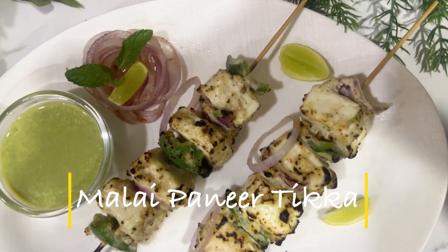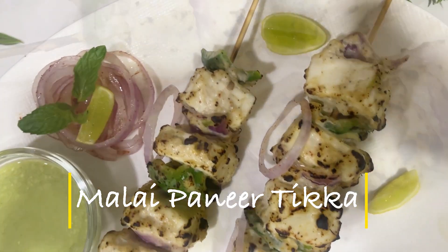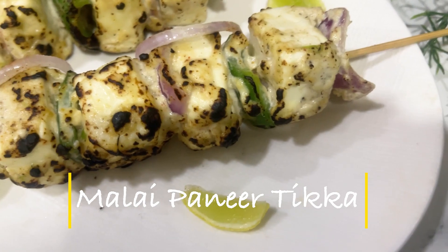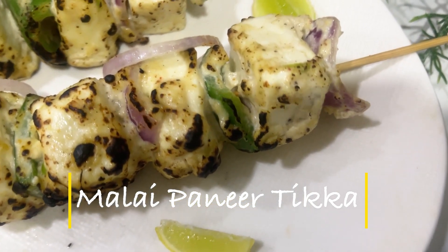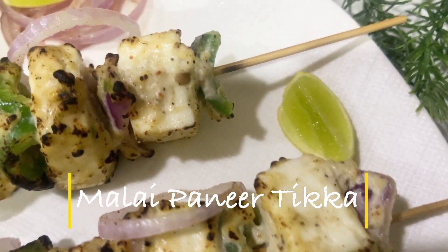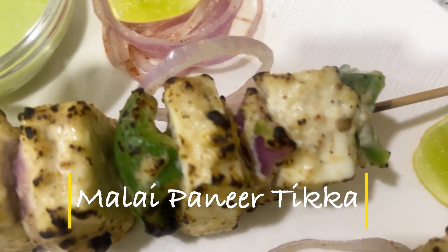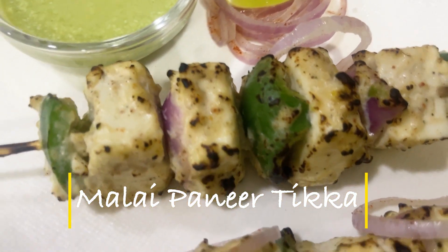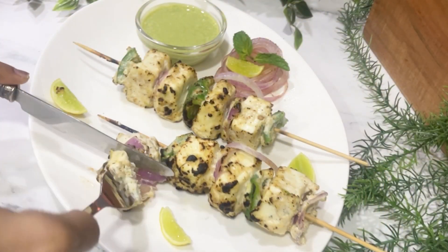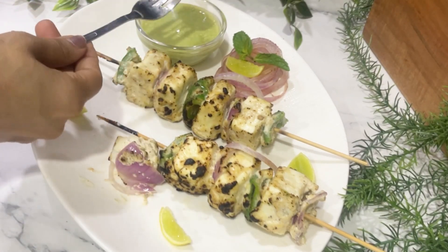Hi guys, welcome back to Taste Quest Recipes. Today's recipe is Malai Paneer Tikka, which is basically a starter recipe. I haven't used any griller or oven, so let's see how to make it.